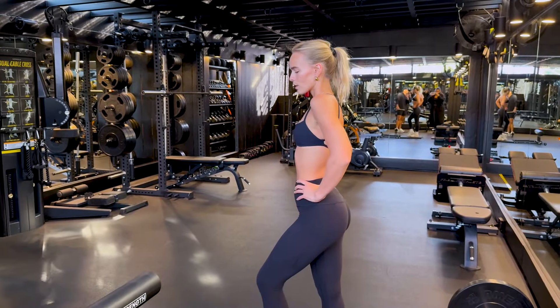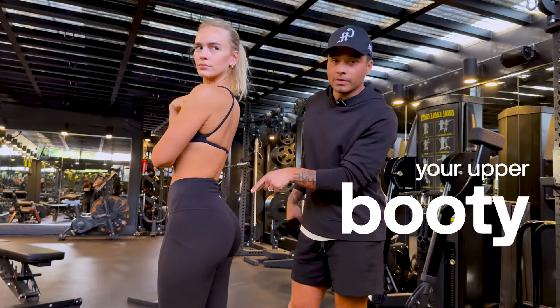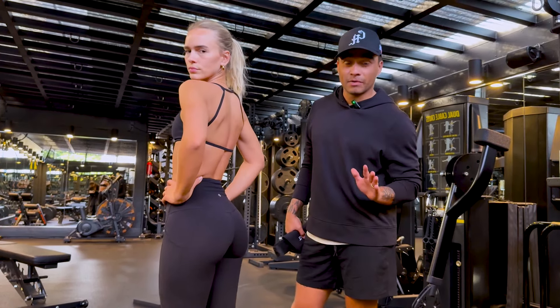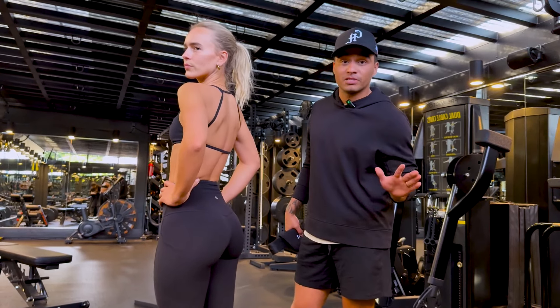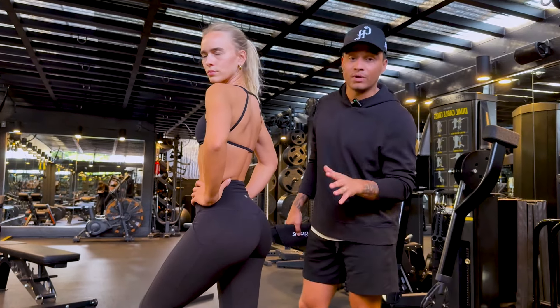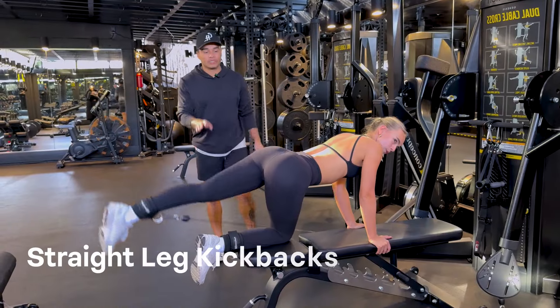She just picked up weights four months ago and look at her booty now. Your upper booty can be very stubborn to grow if you are not doing it right. We're going to show you six glute exercises that have been in her routine every single week to grow her top shelf. It's important to have the same glute exercises in your routine that you can progressively overload on, increasing your weights to get really heavy.